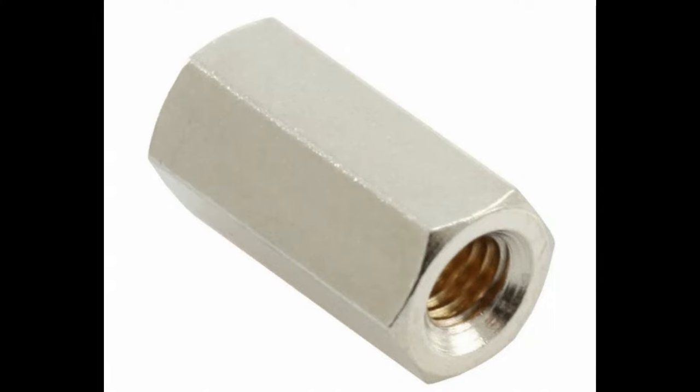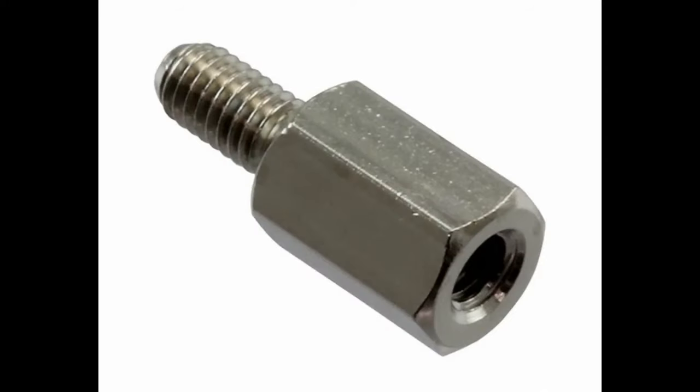Commonly you get what's basically a very long hex nut with threads on either side or all the way through. You can use what I call a male-female standoff — you can screw this into an enclosure and stack on top because there's enough threads to put a PCB in between.